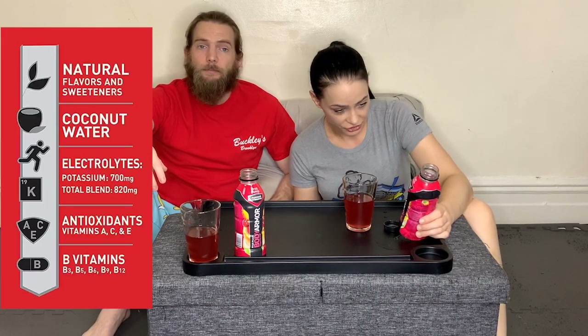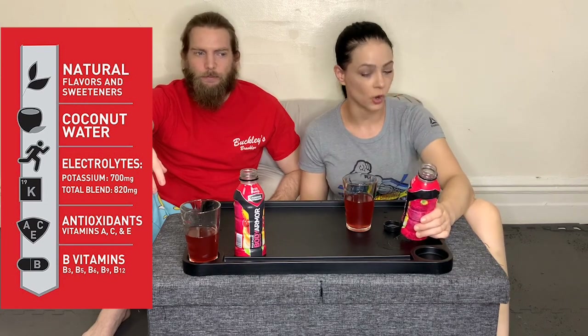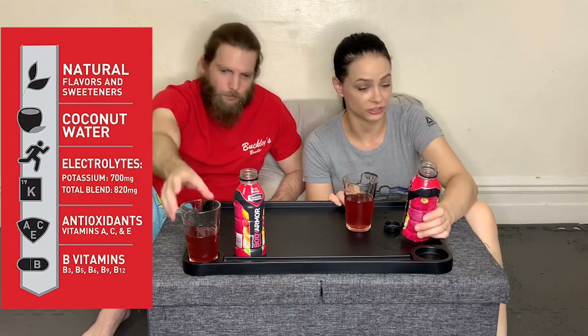The flavor we got was fruit punch — we kind of picked a flavor at random, ordered these on Amazon. This tastes like Hawaiian fruit punch. It says right here on the bottle: natural flavors and sweeteners, which I don't really know what that means. Nobody knows what it means. Coconut water — I do taste coconut water in here. It definitely has a lot of sweetness to it.